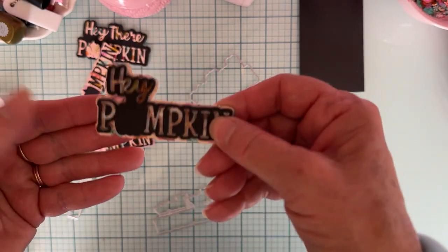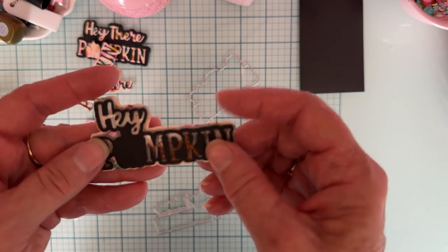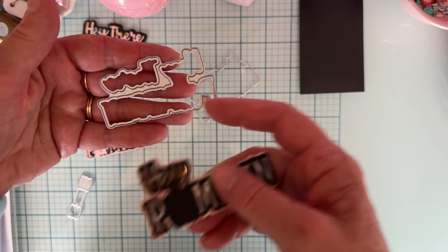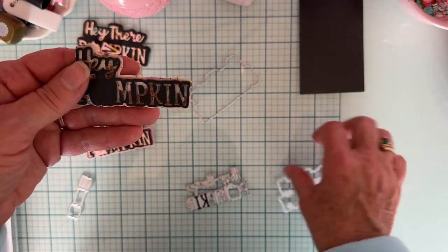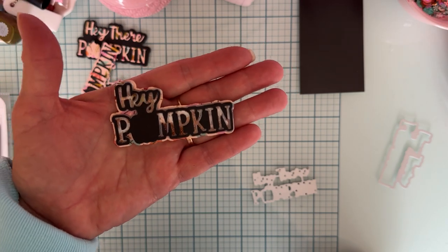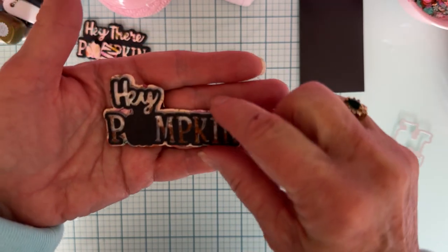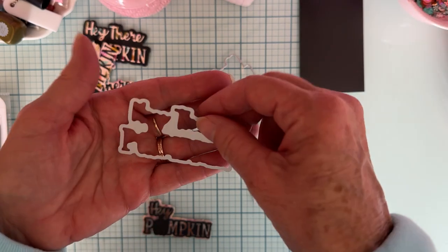I also made a shaker — it was a hard shaker to do because there's such a tiny space in here. What I did was cut out the smaller shadow piece, which is this pinkish paper behind here, and then cut out the words. I just didn't use the 'There' part — I used just the 'Hey Pumpkin' part. I have some micro beads in there; without those I wouldn't have been able to do anything because it's so tiny. You can make a shaker if you want to.